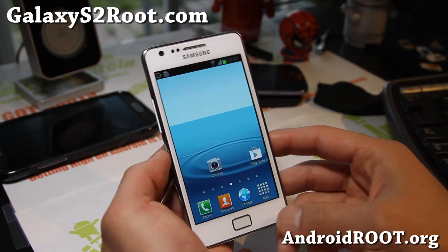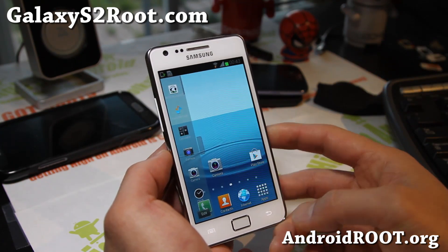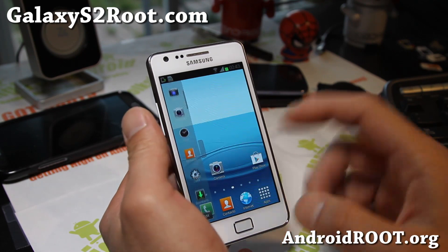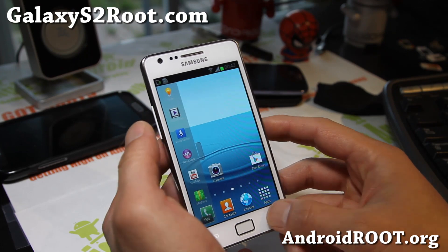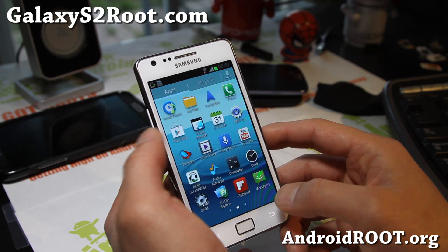The coolest part is the multi-window tab. You get a nice transparent multi-window tab with all apps enabled. That's kind of my favorite part of this ROM.